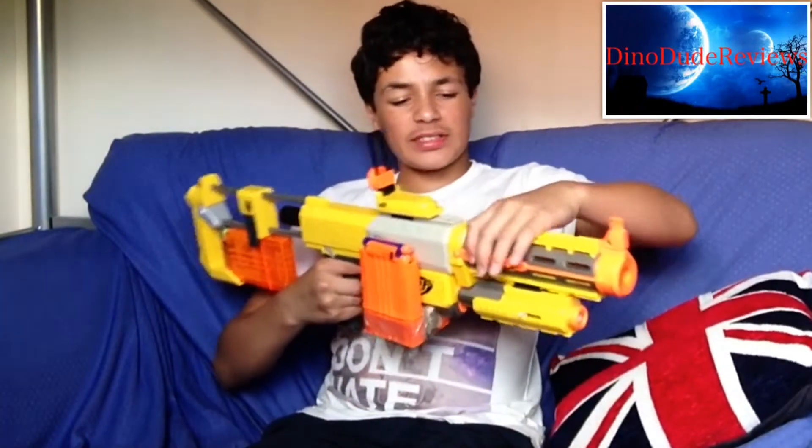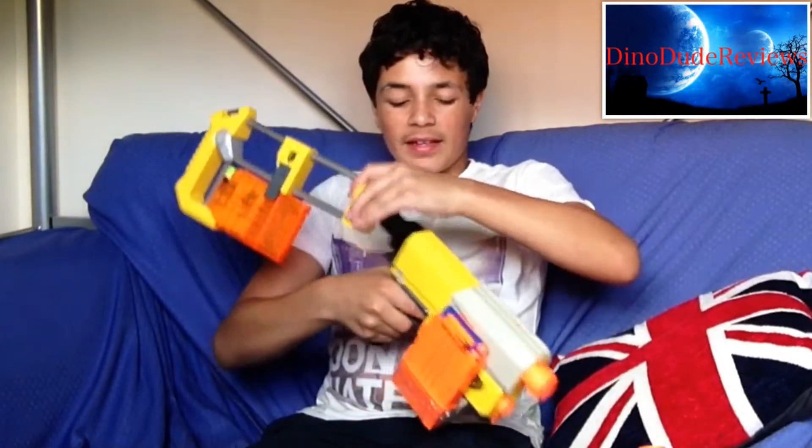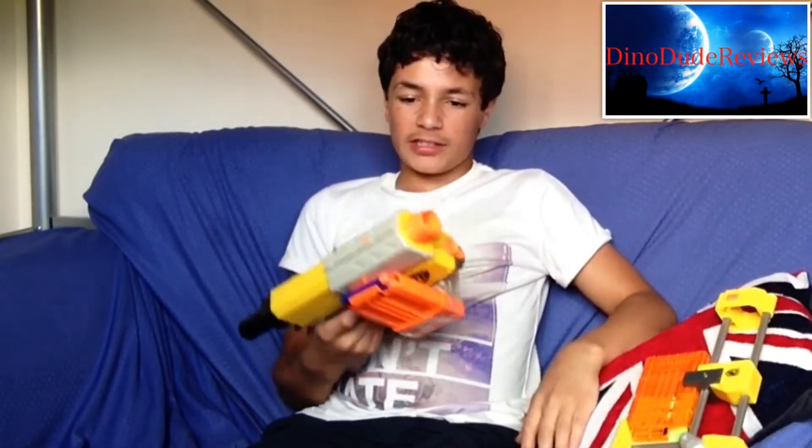It is the old version of the Retaliator, which I will review in the next two weeks. Without all the attachments — you can take them off quite easily — it's just a clip-fed pistol, which is very nice. I think Nerf are missing clip-fed pistols, and with the Recon they kind of have got it halfway there.